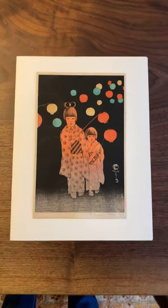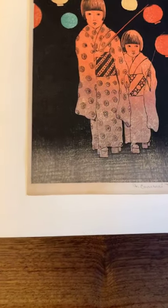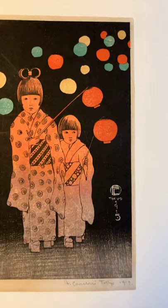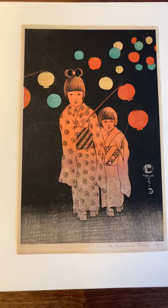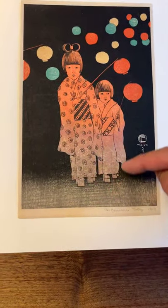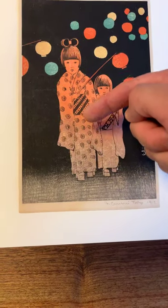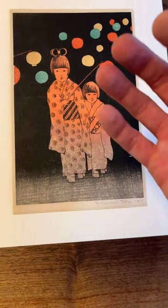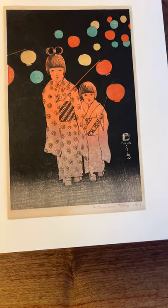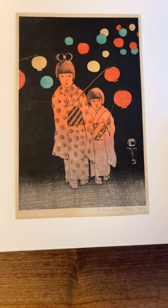I'm going to zoom in so you can all see the detail of the printing. An interesting aspect here is some purple done with a really beautiful bokashi — it goes from purple or lavender into a sort of red color. It's not a red that seems to rest on the surface; it's almost a red where they did a really great job of mimicking the reflection of red on a surface. It's quite nice.